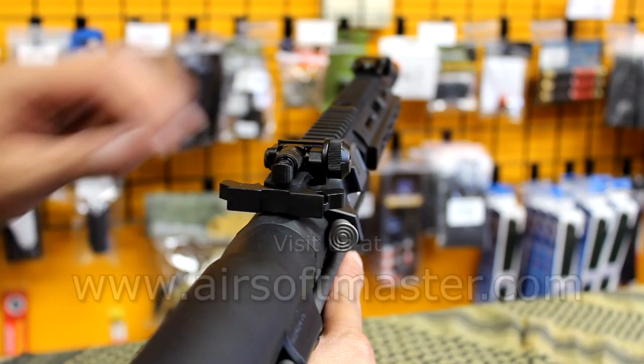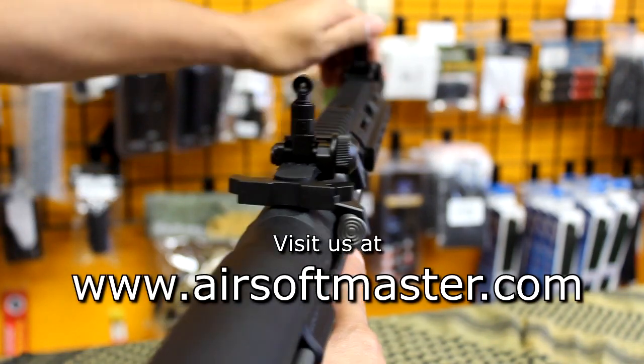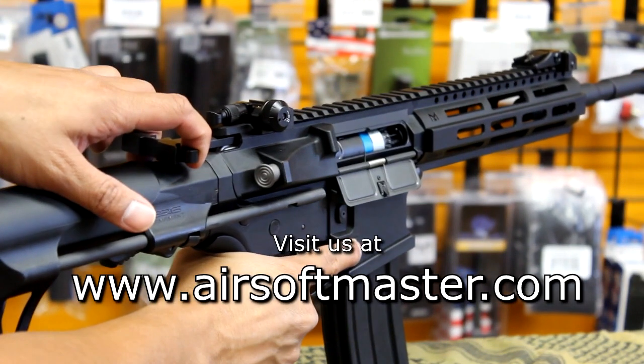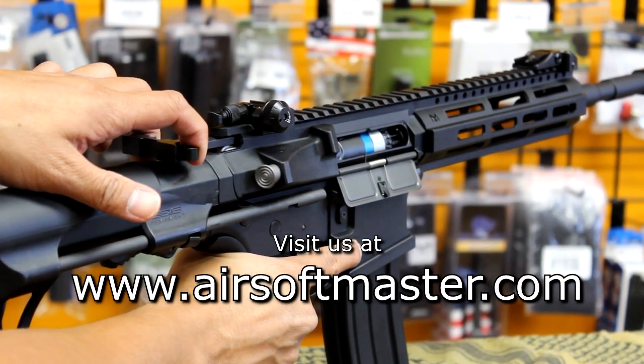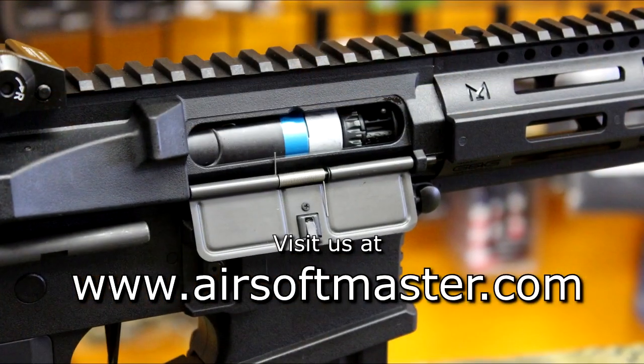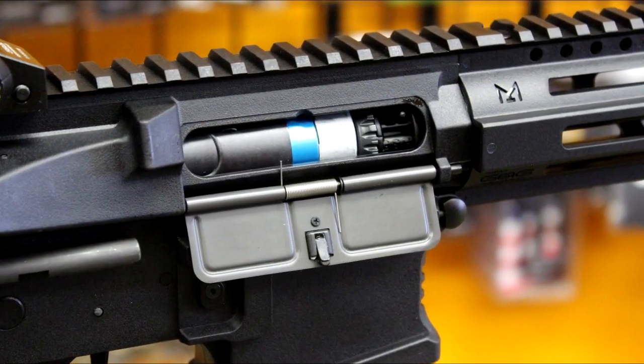It has flip-up front and rear sights that can be flipped down when using optics. It features a functional enhanced charging handle that can be used to access the hop-up. This airsoft gun comes with a new rotary hop-up for increased accuracy.